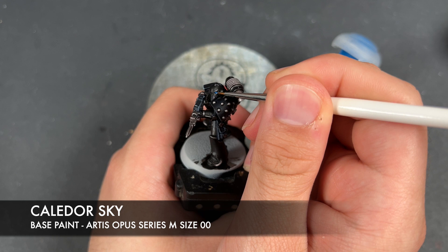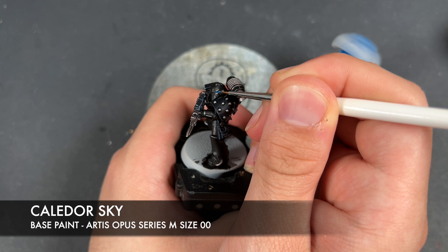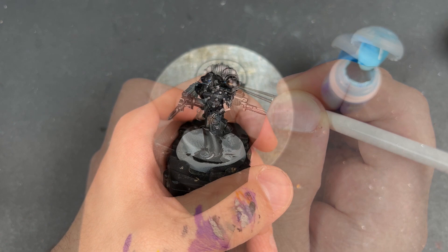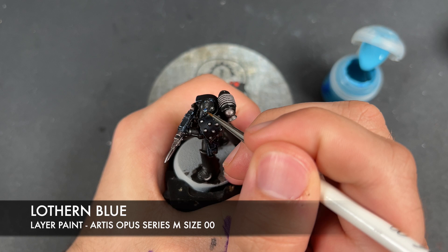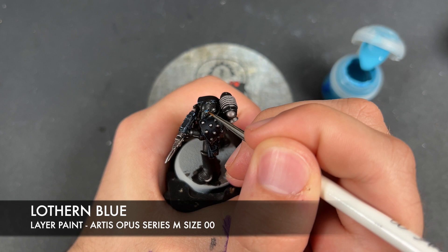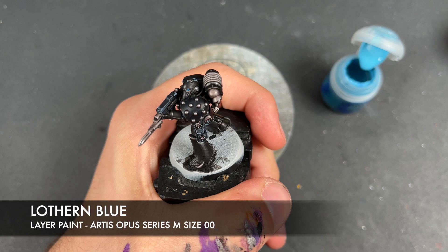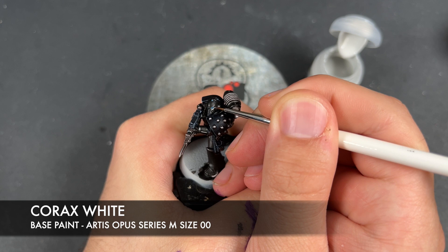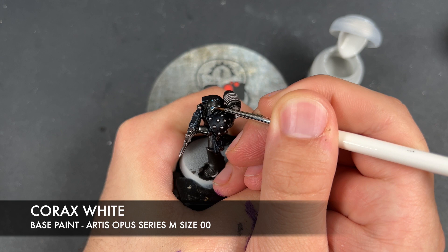With that now done, all that's left to do is the eye lenses. So we're going to take some thinned-down Caledor Sky and apply this as a little line across the middle of each of the lenses. With that Caledor Sky applied, I'm going to take a tiny amount of Lothern Blue and add this as a little highlight going around the underside of each of the lenses. Then we're going to take a tiny dot of Corax White and add this in the far corner of each of our eye lenses.